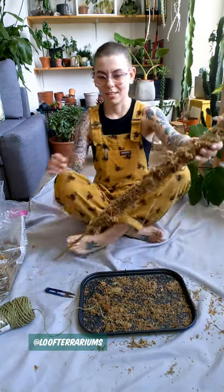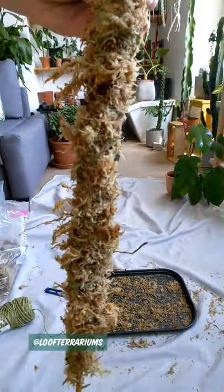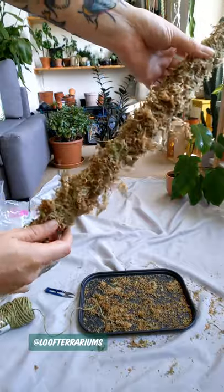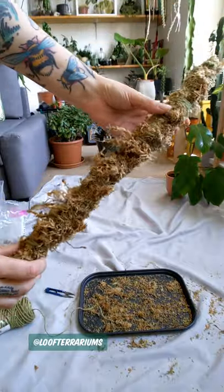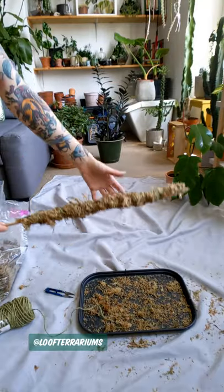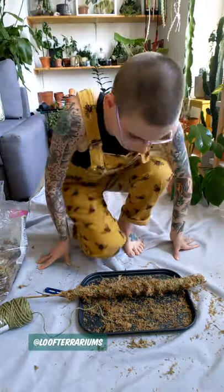And there we go — that is a really simple method. In due time the aerial roots will begin to attach themselves to the pole.